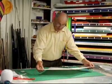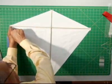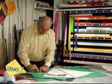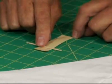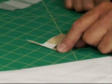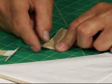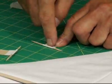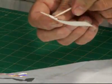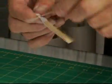Now that we have our frame attached to our sail, we're going to make a bowline and attach it from one side of the sail to the other. I've cut a piece of tape about two inches long, and we're going to take a toothpick and set it down on the sticky side of the tape, fold it over, and press it down real good. Then we'll take a toothpick and make a hole through our cloth tape, right there next to the toothpick on the inside. We'll do that one more time on the other side.